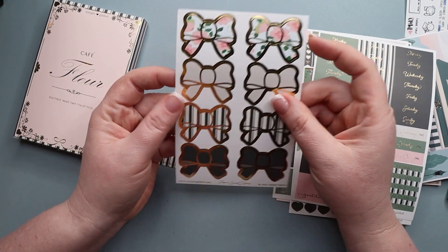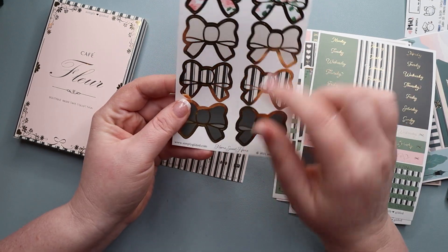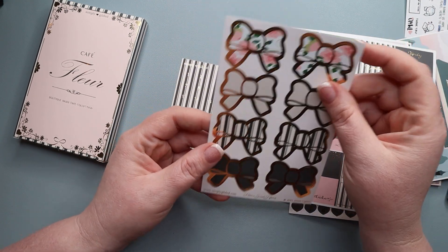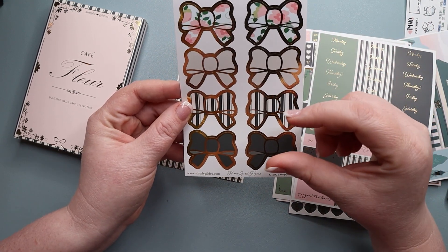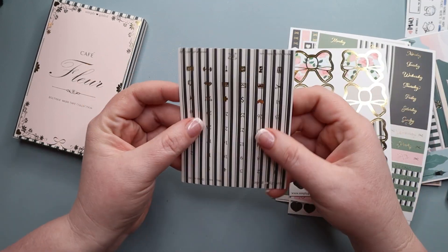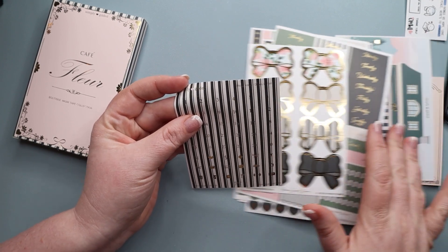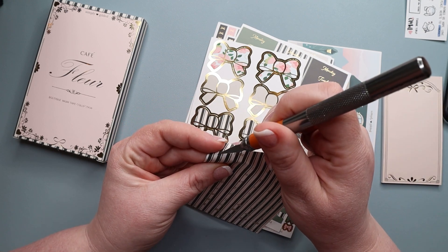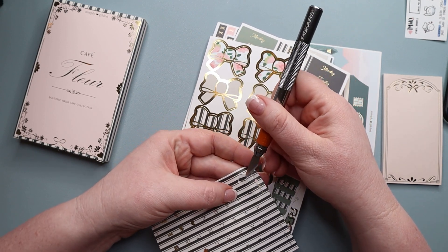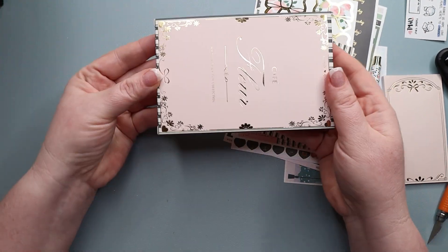Along with that you also get her seals, which are really pretty. I enjoy putting these as additional decoration on packages. I've seen some cute spreads where people use them but they tend to be too big for my spreads since I need a lot of functional space. Then this sheet has our numbers plus a couple more heart icons — they are all heart cut. That is your sticker kit, and now on to the big reveal: the washi!